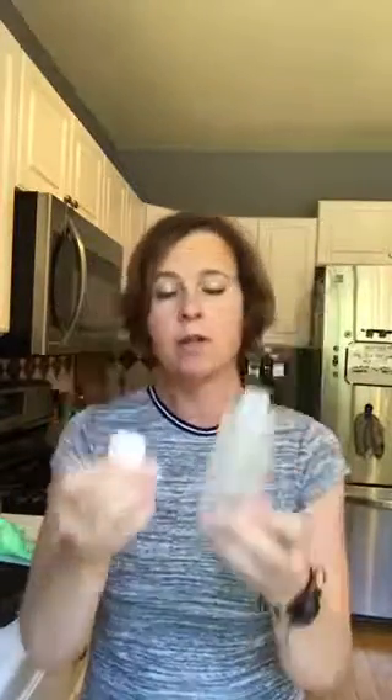I want you to think about what your favorite snow cone treat is and play with that. Some of the ideas I have — first of all, you're going to want to have a squeezy bottle, a good safe squeezy bottle that's for essential oils.